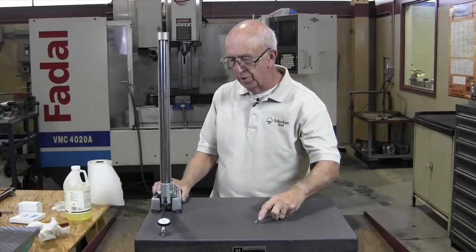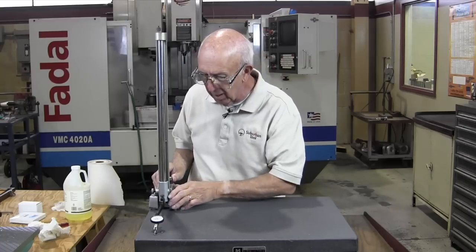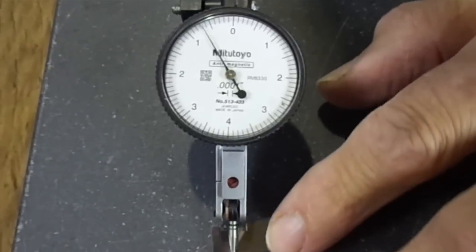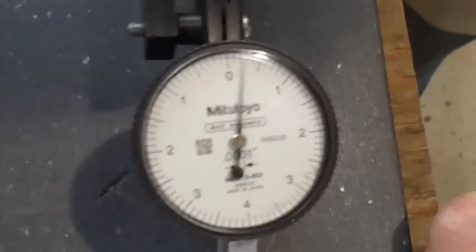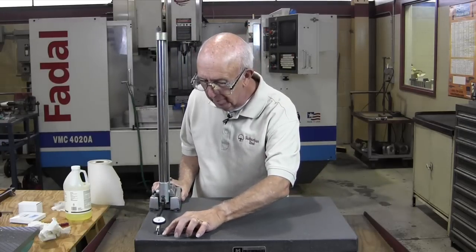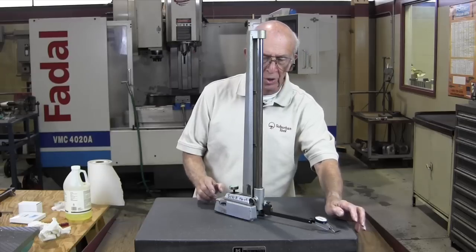So what I'm going to do is start in the corners, because more than likely when the surface plate is worn, it's worn in the middle — that's where it's used the most. We're going to come over here and check one corner and set the indicator on zero. I'm pretty comfortable with that. I'm going to come over to this side as far as I can reach. Now that's showing plus almost two-tenths. In the middle we're showing approximately zero.